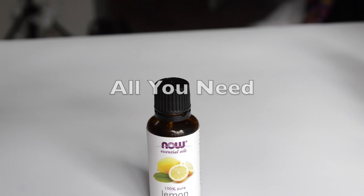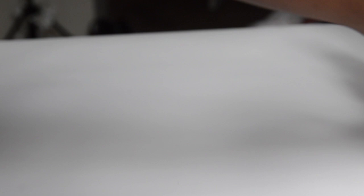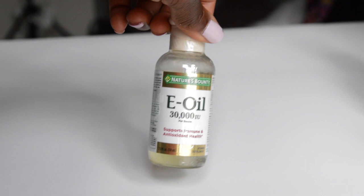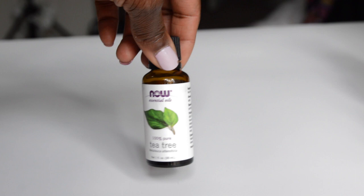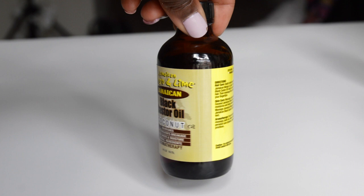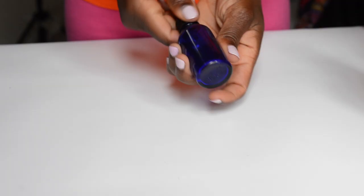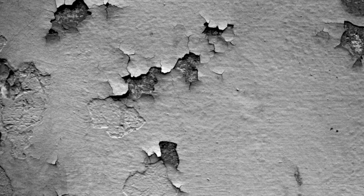For this simple tutorial all you're gonna need are just a few things: lemon essential oil, which is gonna add some fragrance; peppermint oil, great for stimulating growth and smells amazing; vitamin E oil, which serves as a preservative and hair growth oil; tea tree oil, a great antiseptic; black castor oil — this one needs a standing ovation; jojoba oil; and a one ounce dropper bottle, which I got from Amazon.